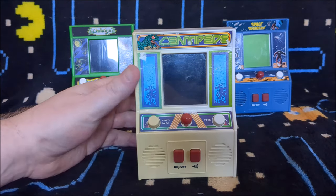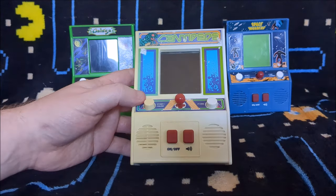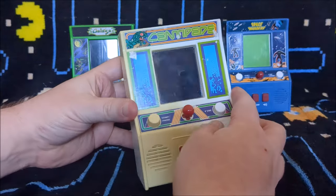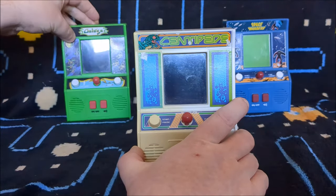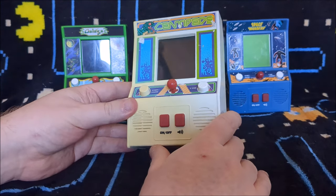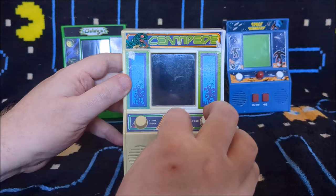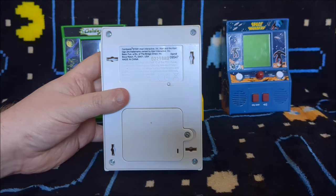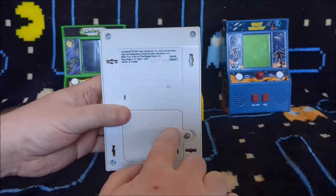We're going to have a look at Centipede today. It is an officially Atari licensed game, as you can see by the sort of art they've put on it. They're a strange shape, these cabs — they've got art at the side. I've never known why they're so wide and then so thin at the side. There's no side art on this one like there was on the Space Invaders one, which is strange because the Gallagher one does have side art. The Pac-Man one is actually a different shape. We have an on-off switch, a sound switch, start, pause, fire and a four-way joystick. The arcade obviously used a trackball but on these it's a joystick. On the back it's made by Basic Fun, licensed from Atari Interactive, and it takes three AA batteries.